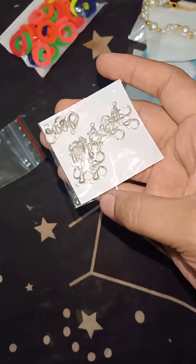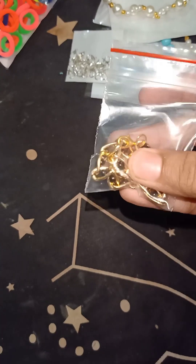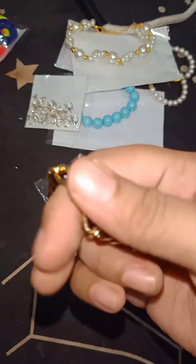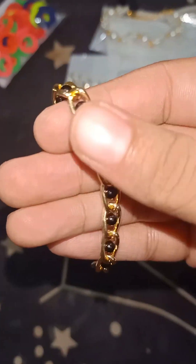This is a lobster hook that I had to customize, so it would be good for me. This is also a bracelet — let me show you. This is a bracelet with a chain and a pearl. This is also a good one.